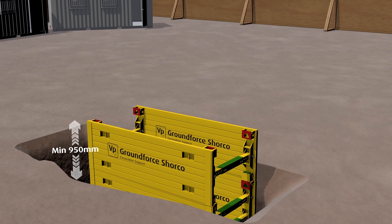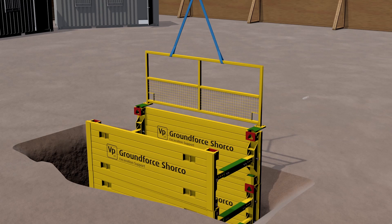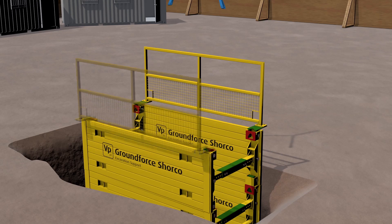Handrail units are located into the lifting eye recesses. To reduce the risk of injury, access is left within the handrail panel so that the pin can be installed from a safe area.